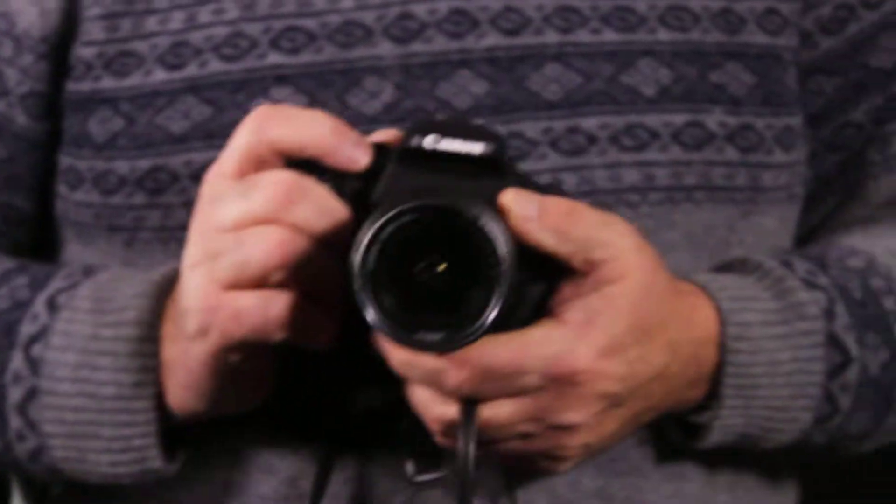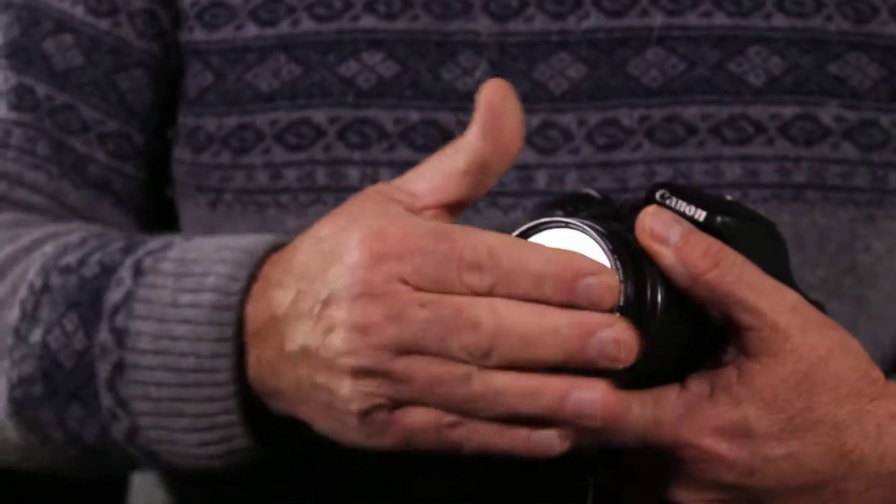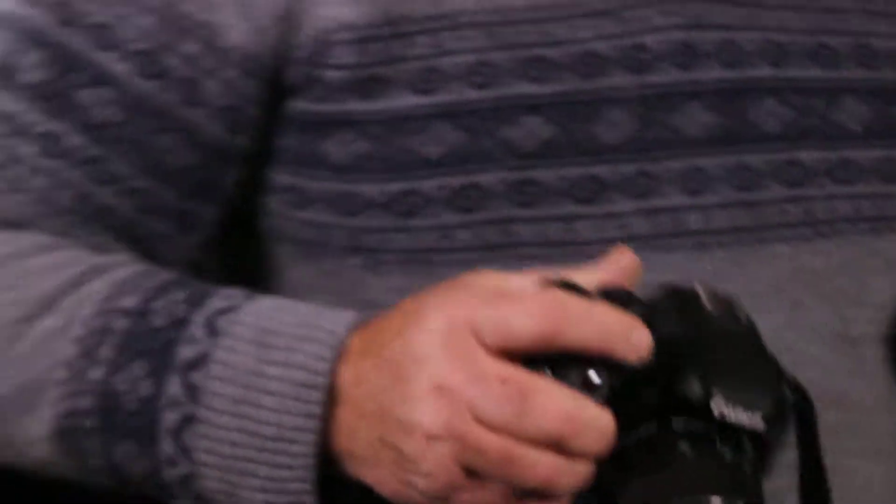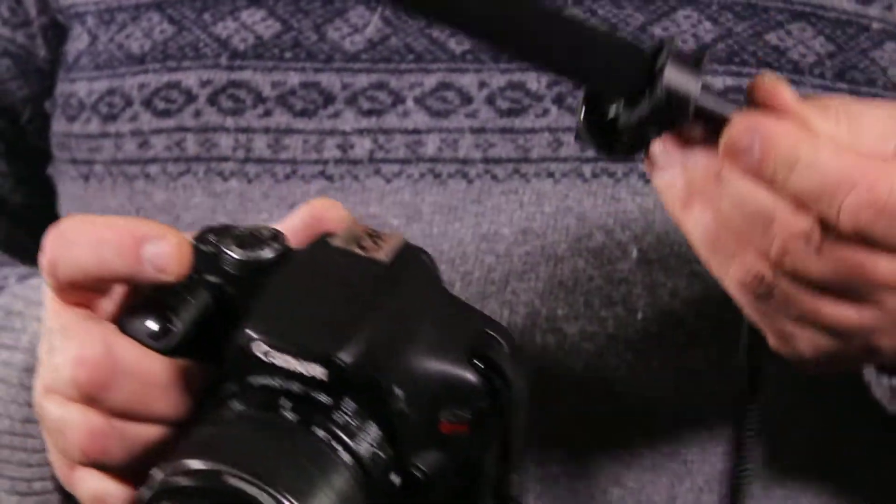There's just the charger that we use. We don't usually give out lens caps because we use a filter on the lens that protects it pretty well.